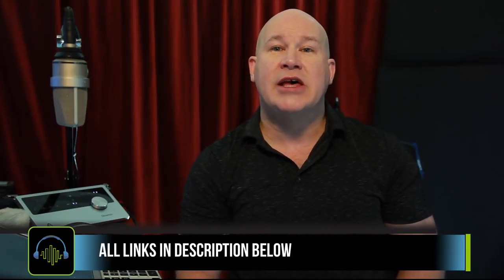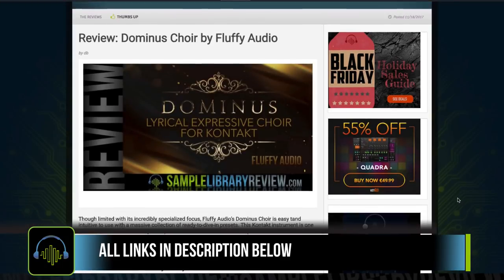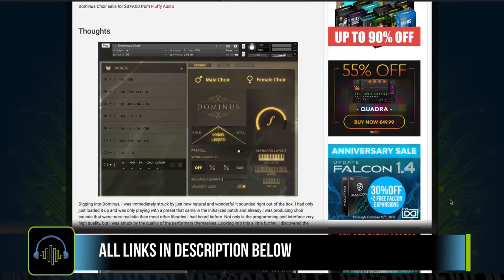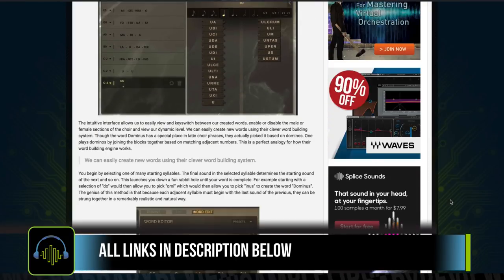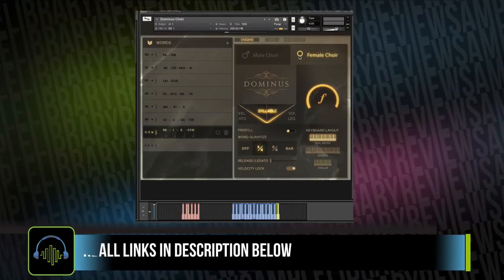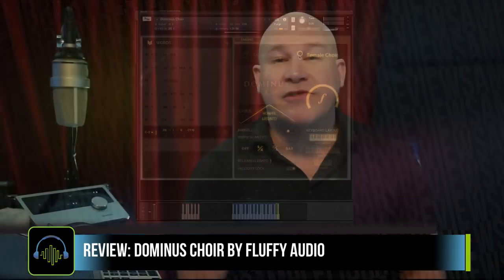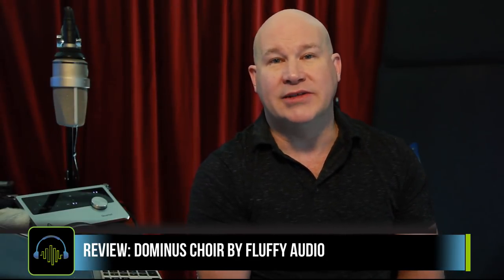Contributor Sean Chasen just finished a review of Domino's Choirs. He calls this library one of the most realistic-sounding phrase-sing choirs on the market today. After such a rave review, I couldn't help but make a video, check it out for myself, and share it with you guys.